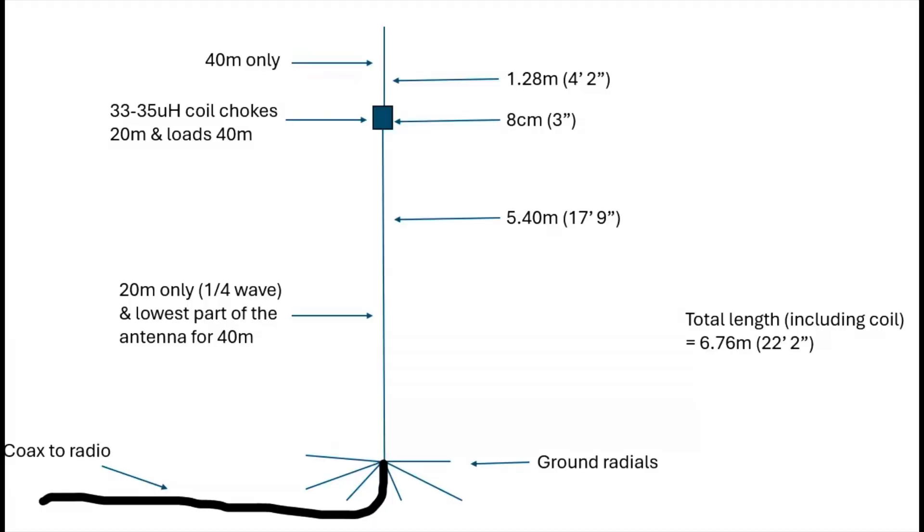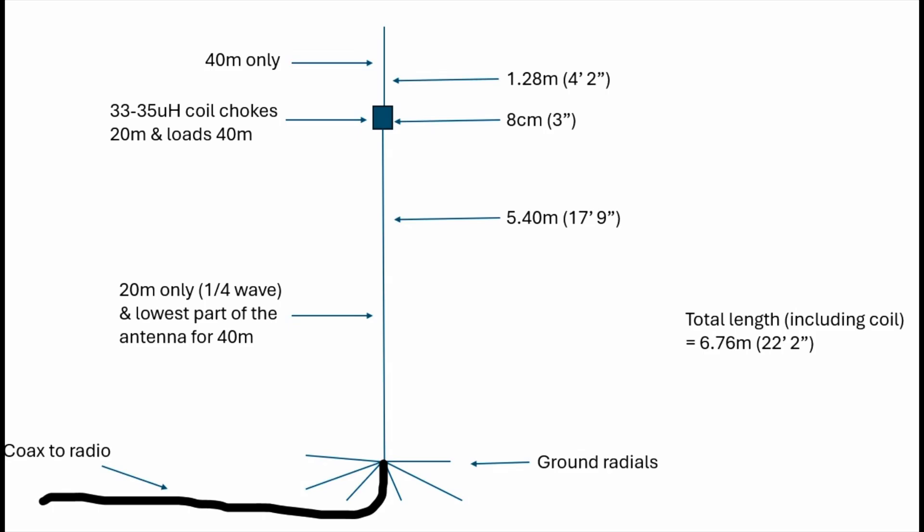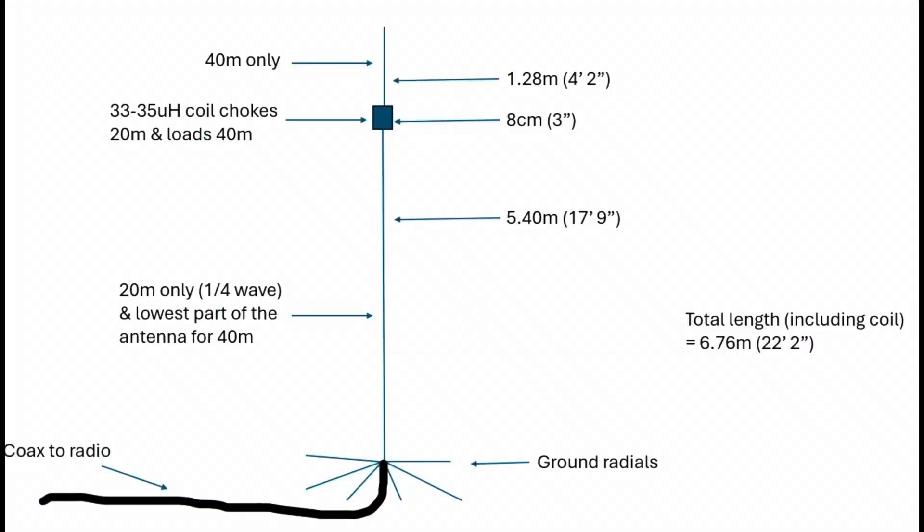The coil itself — you'll find designs about how to make it. 33 to 34 microhenries or something like that; it's not too critical. I'll put a link down below about how you can work out how many turns of wire you need. It depends on the diameter of the pipe or former that you use and also the width of the wire itself, but you can calculate that and you'll get pretty close. As long as you're around 33 to 35 microhenries, it's fine. And then the top wire turns out to be about four foot — about 1.28 meters.